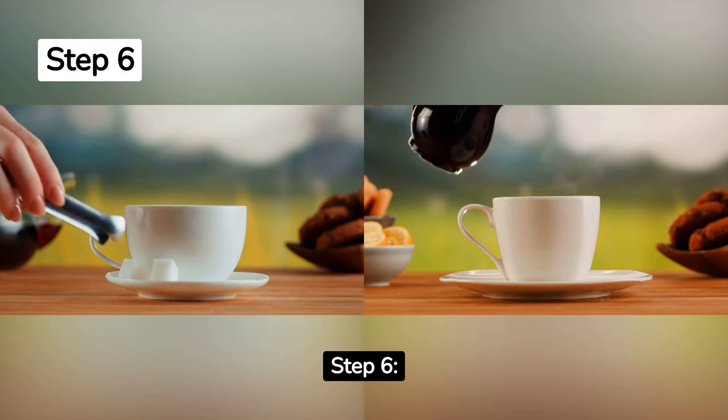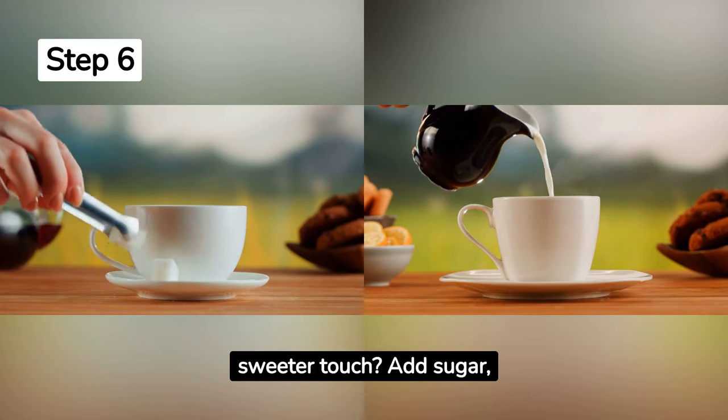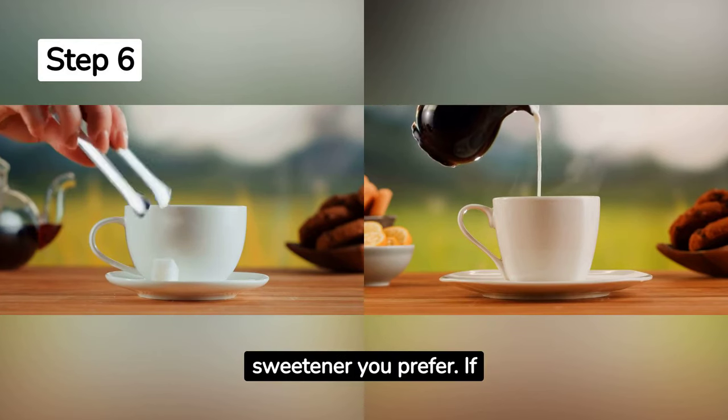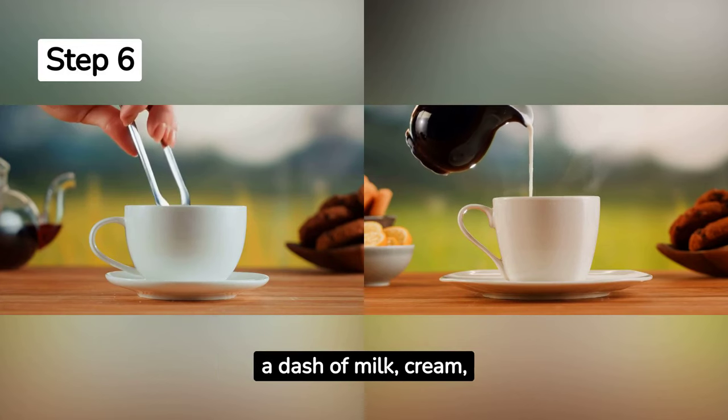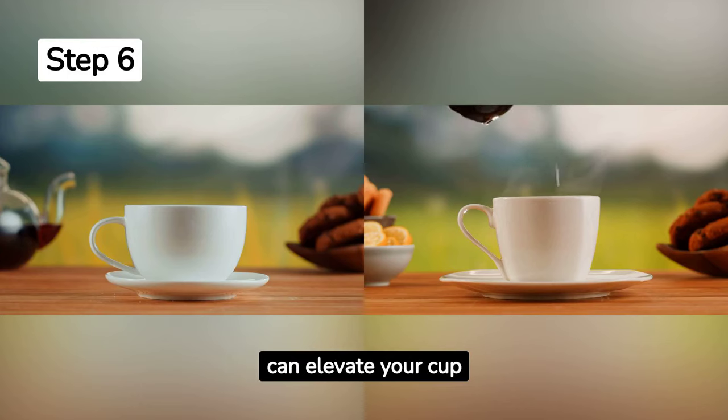Step 6. Personalize your cup. Love a sweeter touch? Add sugar, honey, or any sweetener you prefer. If you're a fan of creamy coffee, a dash of milk, cream, or even a flavored creamer can elevate your cup.